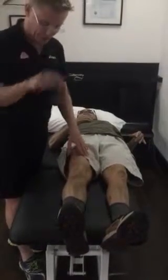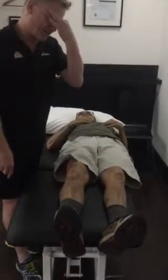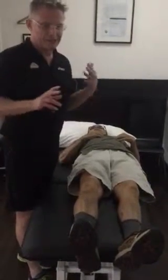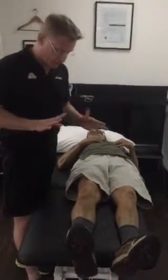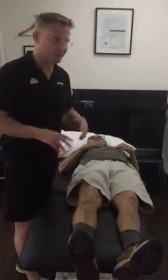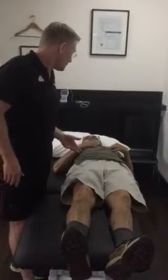He has a genu varus leg. He's had x-rays — Rosenberg 45-degree weight-bearing x-rays — which surprisingly show the joint space is excellent. So he's got some osteoarthritis, minimal though, which I was surprised at.